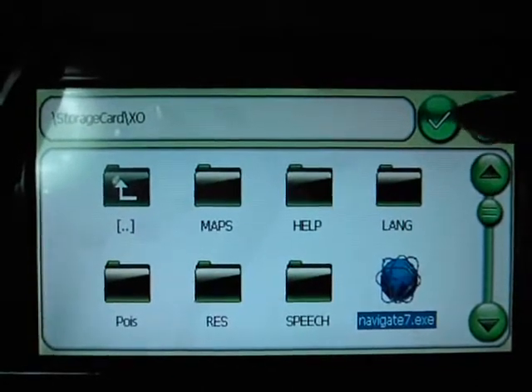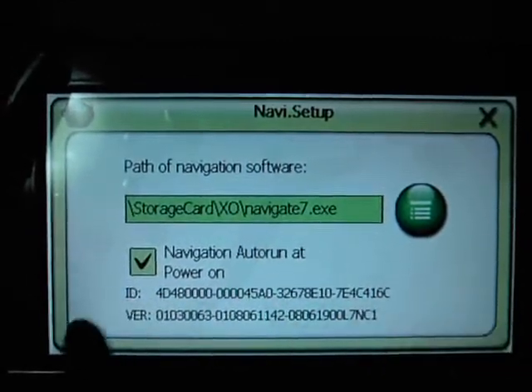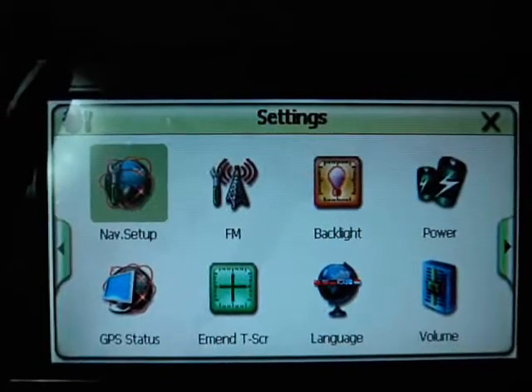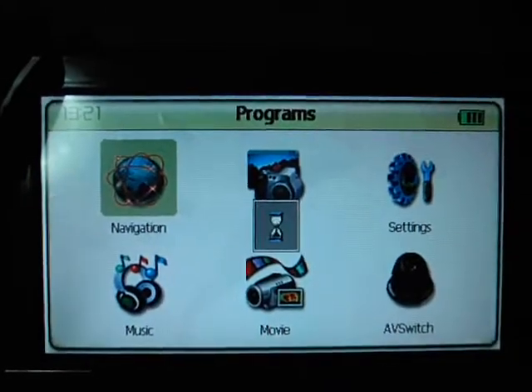Don't forget to press the save button to save the change to the address. Then we return to navigation.